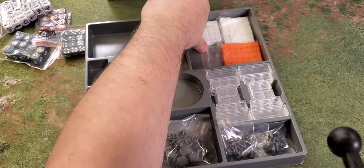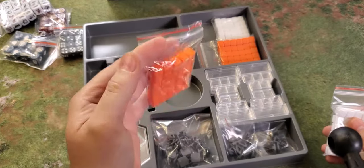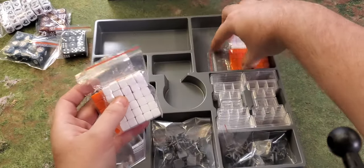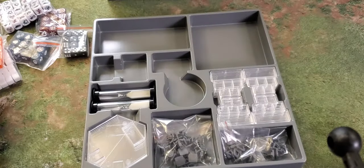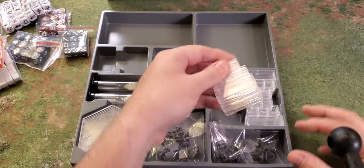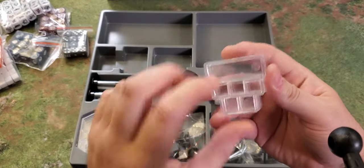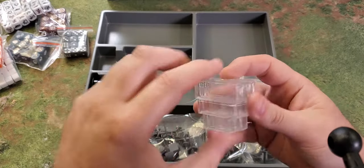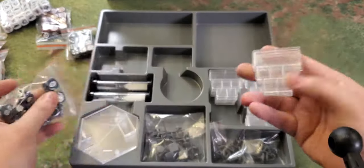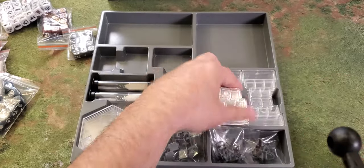Then you've got a bunch of white cubes. I think these are for marking damage on vehicles — you just put one down next to a vehicle when it takes a wound. Then you get the trays for the infantry — initially I thought they'd be colored for the nations. You put your five infantry models in the slots, and along the side you put your upgrade dice. If you've paid for an upgrade as the game progresses, you just slot the upgrade die in and keep going — really neat.